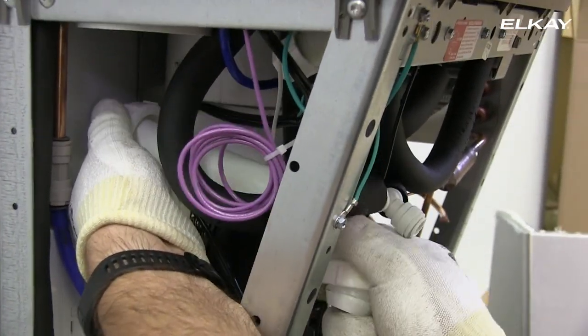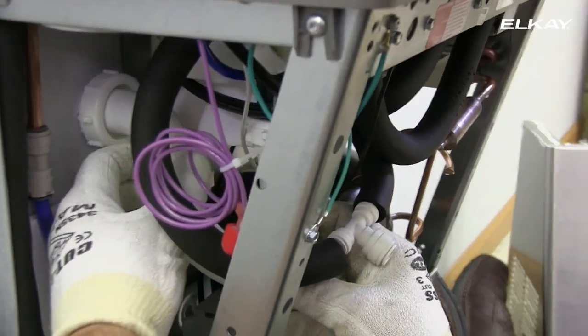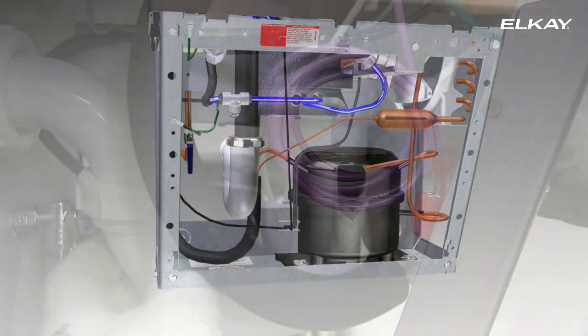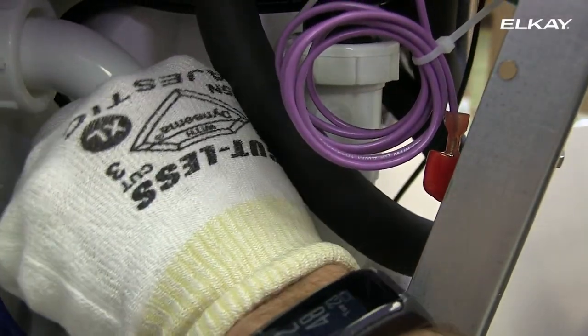Now it's time to install the trap. Remove the slip nut and gasket from the trap and attach to the cooler waste line. Make sure the end of the waste line fits into the trap. Attach the slip nut and gasket to the trap and tighten securely.